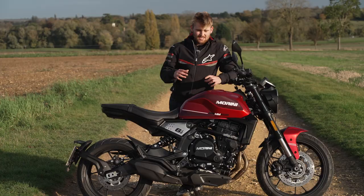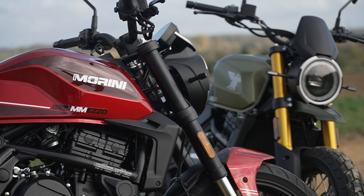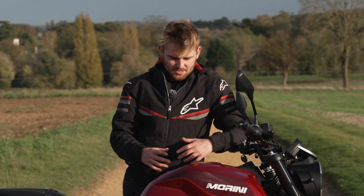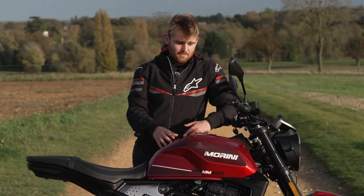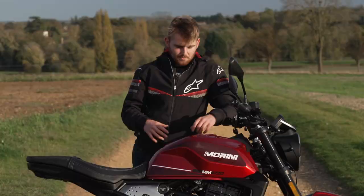The model I've spent more time on today is the STR. It's slightly different to the SCR — it's got a different front fender, no fly screen, and a slightly different tank and seat setup. It's more that roadster bias, sort of MT-07, Z650s type of thing. And you've got to remember this actually undercuts all of them — this is under seven grand, six thousand seven hundred for this model. On the adventure bike it weighs 40 kilos more, so the engine gets a little lost in that weight.